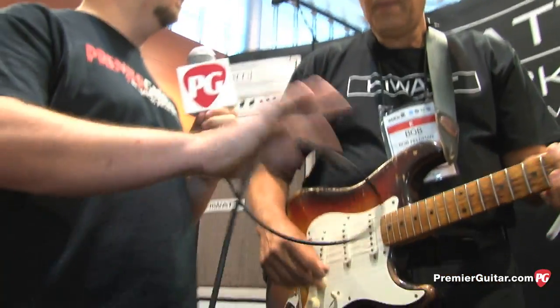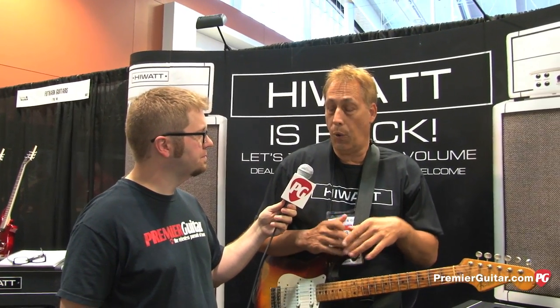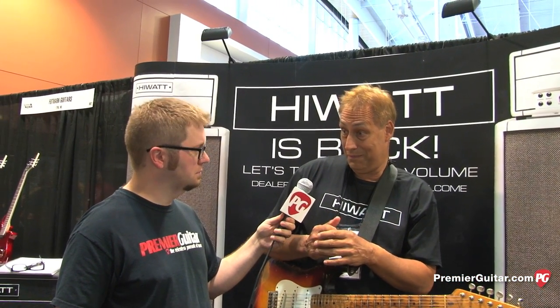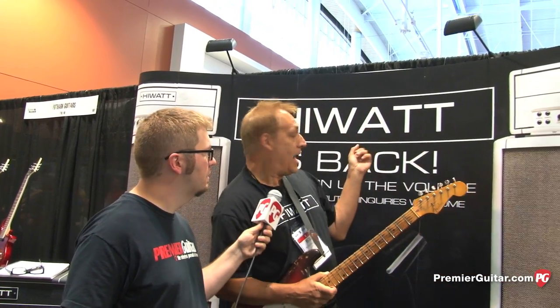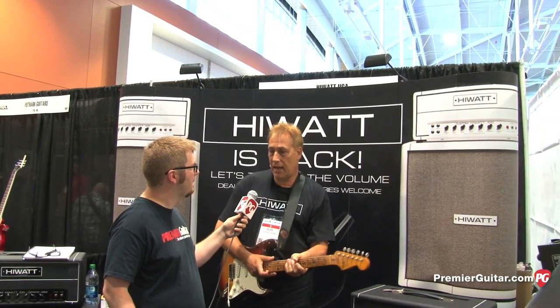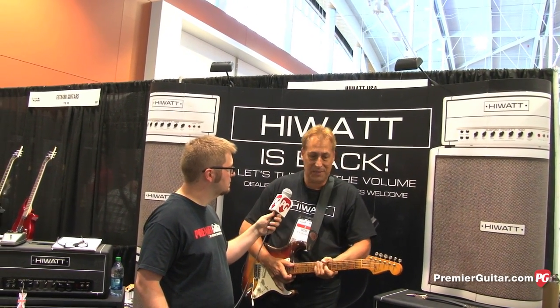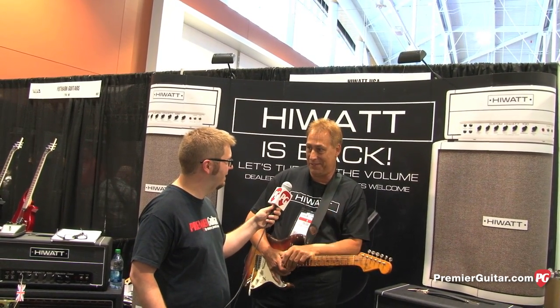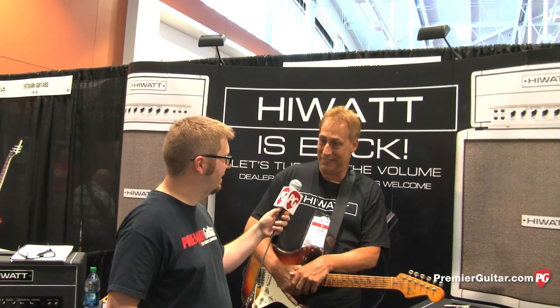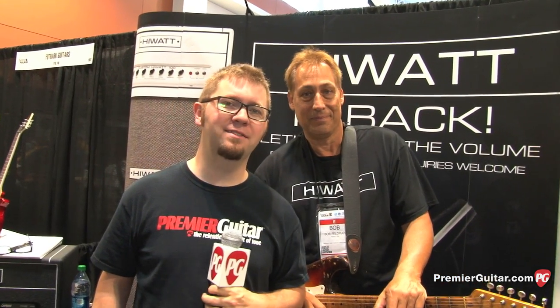So where can people go online to find more information about this amp and the other HiWatt amps? You can go directly to HiWatt.com. We're brand new to the United States — in the last 10 years HiWatt has not been available here. HiWatt is back, and within the next couple of weeks the website will be live with great information. They can call us anytime and they'll probably get me on the phone. Thank you so much for taking us through the new amp. This is Jason Shattuck with PremierGuitar.com.